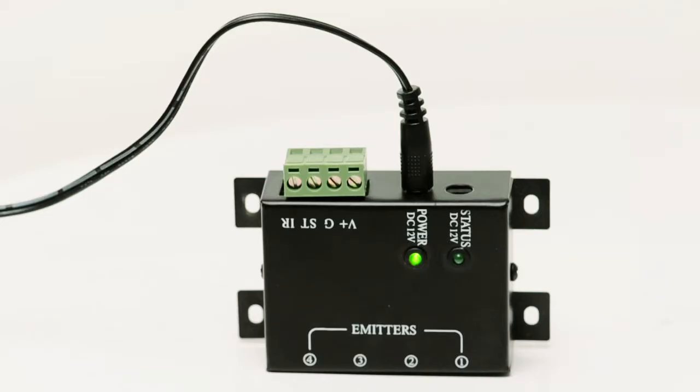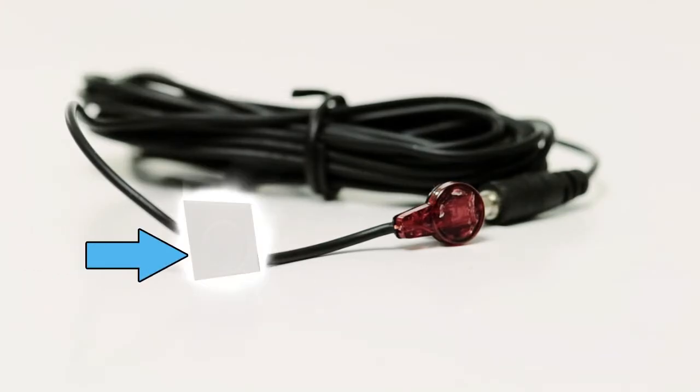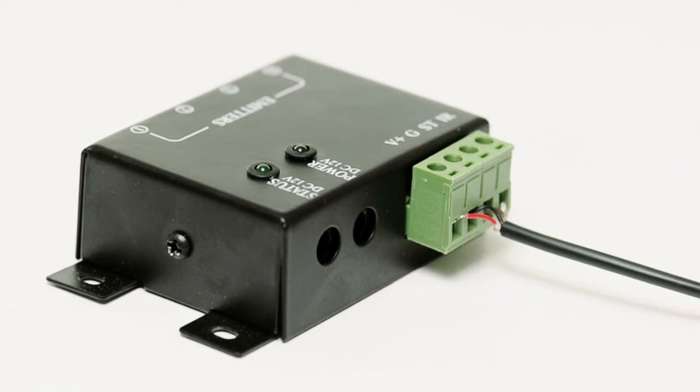The hub also requires a power source, so please remember that when choosing a location for your hub. Next, mount the emitters on the front of your video source. Use the supplied two-sided tape to adhere it to your device.